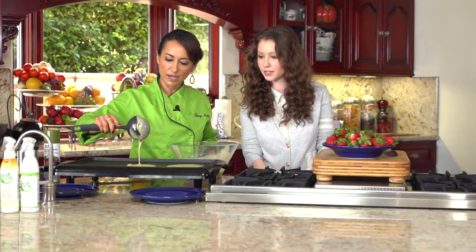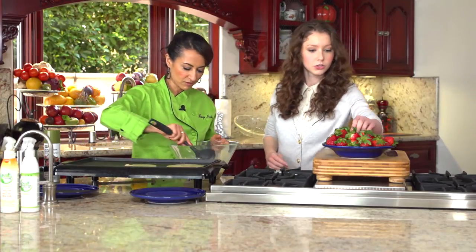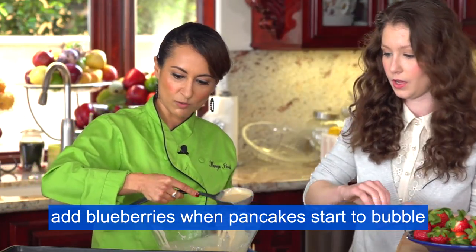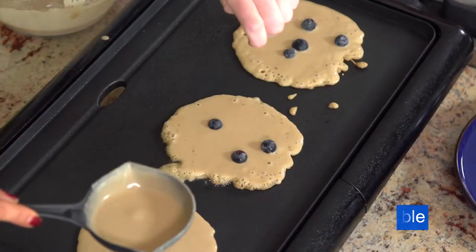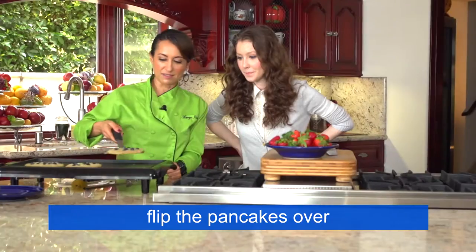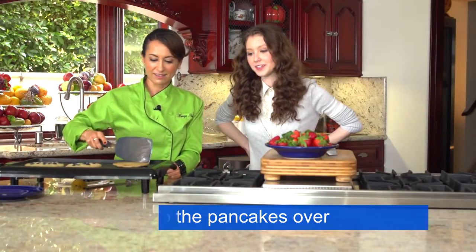Do you like blueberries? You want to grab some of those? You see those little bubbles? Once you see those bubbles start, that's the perfect time — we're ready to flip. Go ahead and add the blueberries now. You see those bubbles? That means it's time. Just like that — that was a perfect dismount.